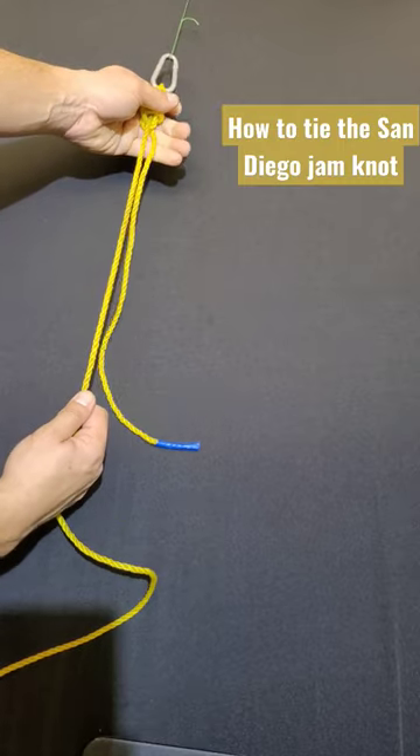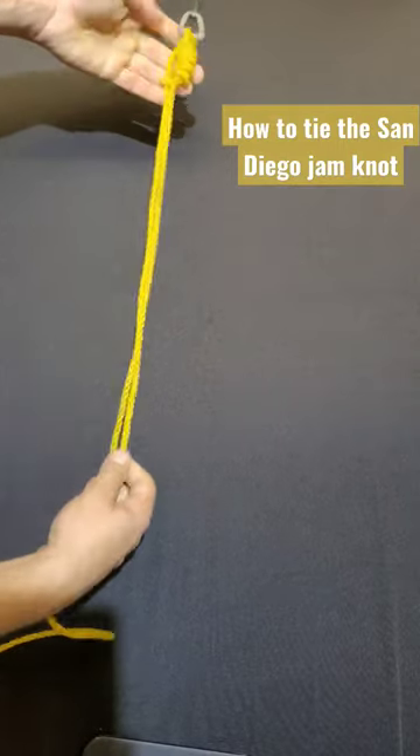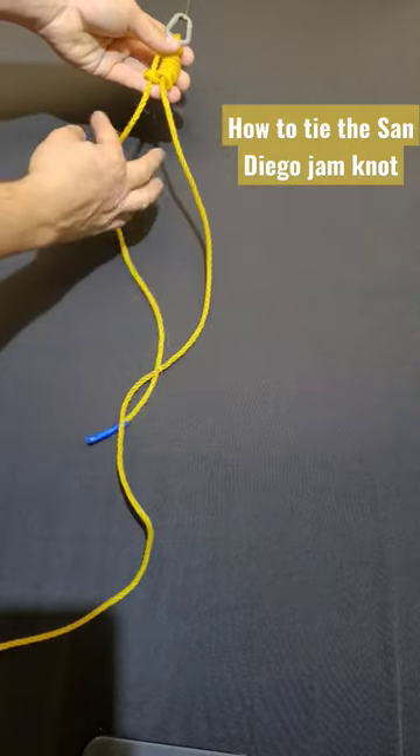One tip: before you decide to cinch your knot up, make sure you wet your line. There we go — the San Diego jam knot. Just trim off your tag.